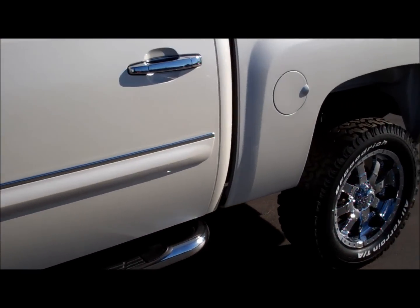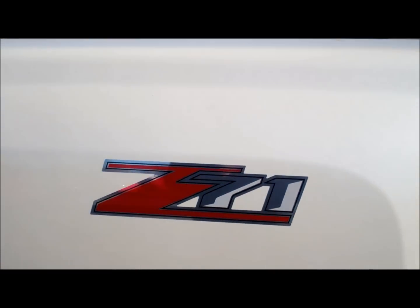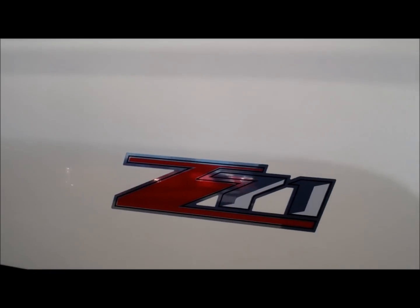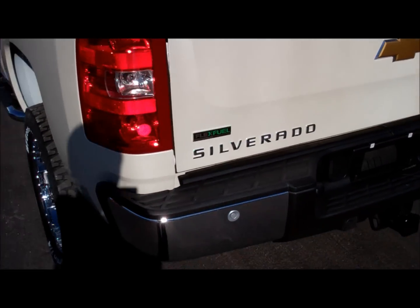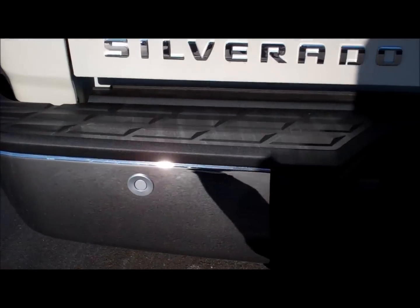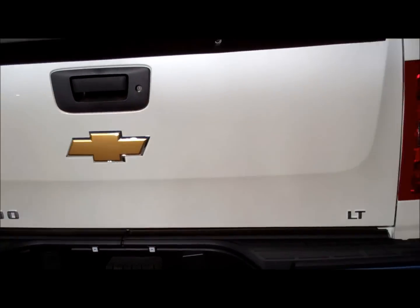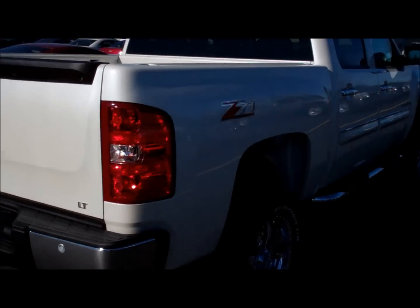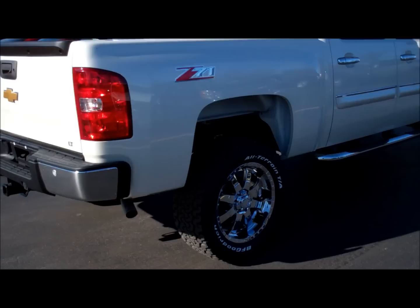Take it around the back. Changed out the Z71 logo to a more chrome looking one, more finished. There's your parking assist. Let me show you the front corner.